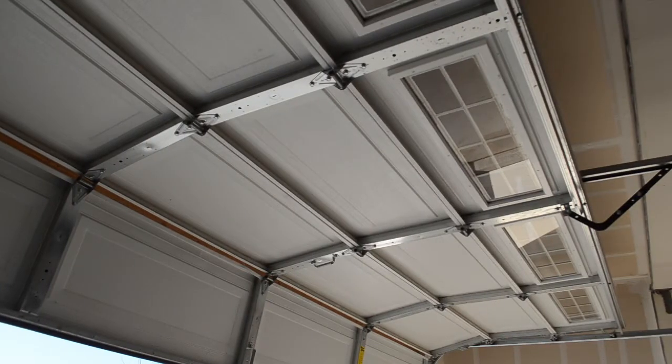Hey everybody, welcome to another video by Garage Door Guidance. Andre here again, and in today's video I wanted to go over a very common issue — when your garage door is buckling or sagging down the middle.